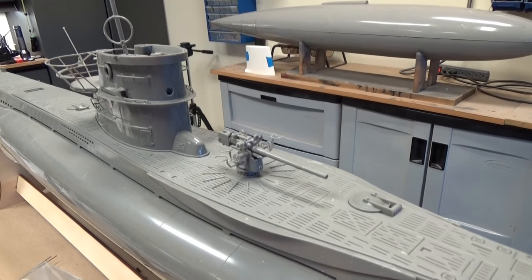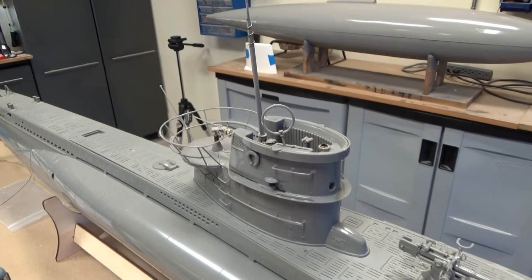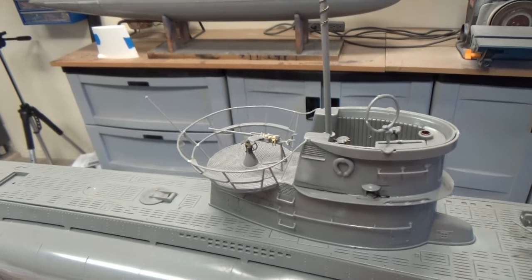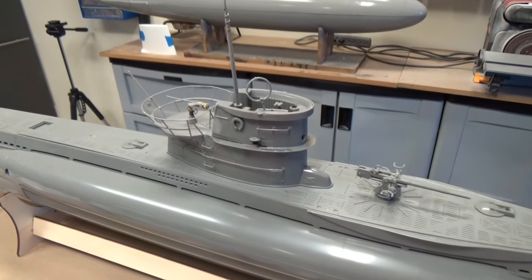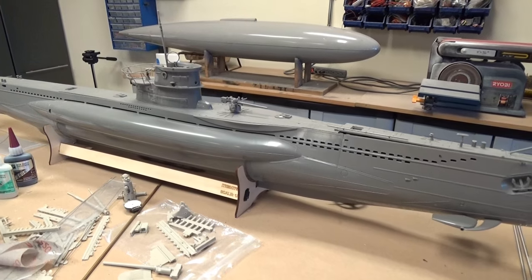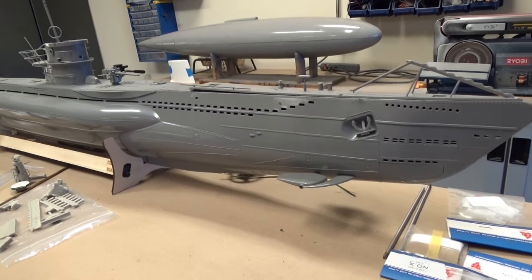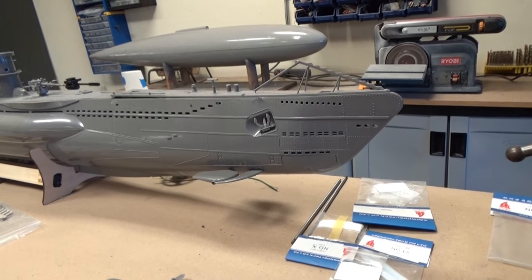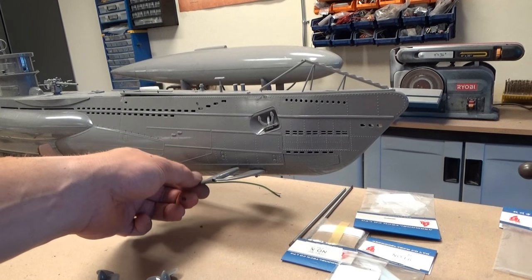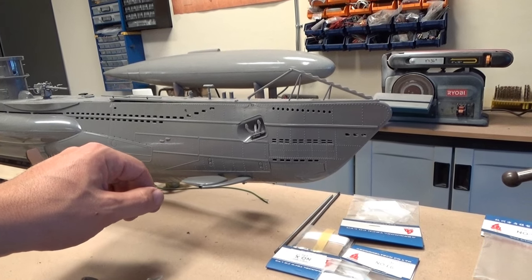Bear in mind this was always marketed as an RC model, so it might not have the intricate details of the bigger boats or a mass-produced kit like Revell, for example. But it's still got its fair share of really beautiful details. And as I said, it's set up for RC operations, so all of these linkages and everything are fully functional — you don't need to convert them.